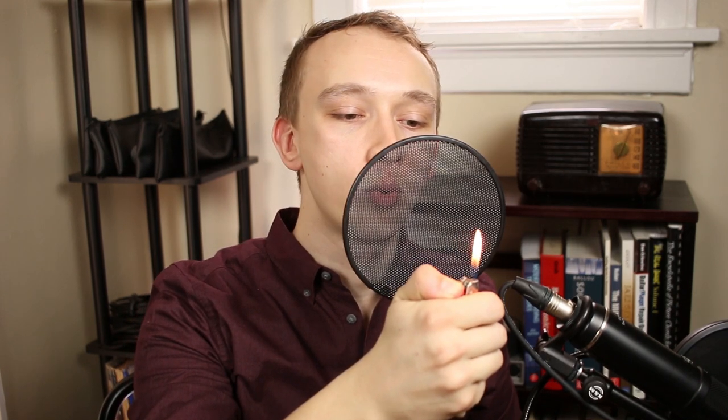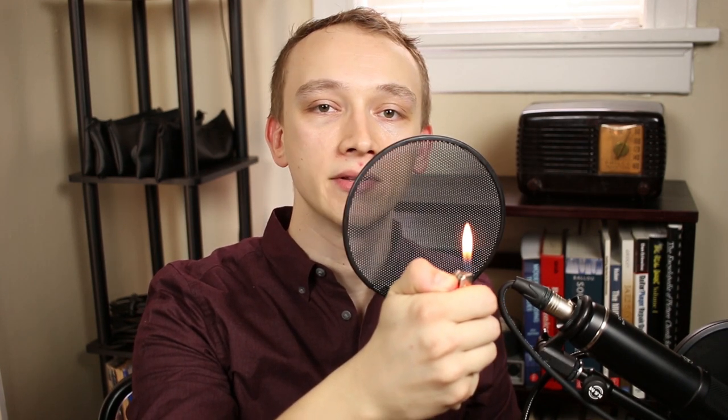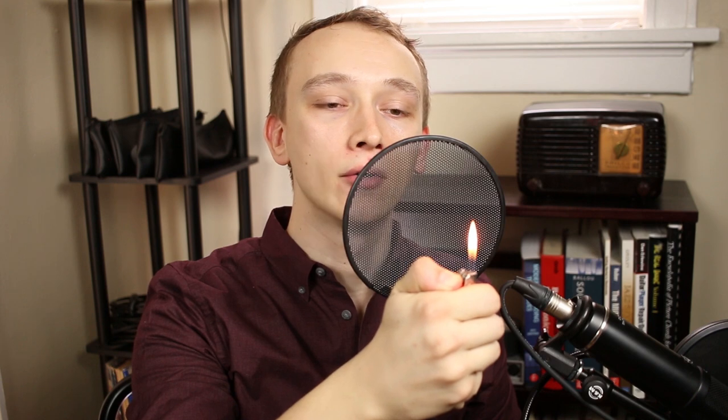A metal pop filter on the other hand doesn't stop the air — it just redirects it in a new direction. So if I hold the flame in the center, nothing happens. But if I move the flame down, the flame goes out. The way this works is that the air enters and it's redirected downward away from the microphone.